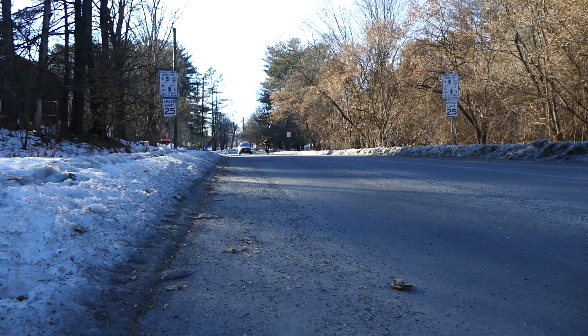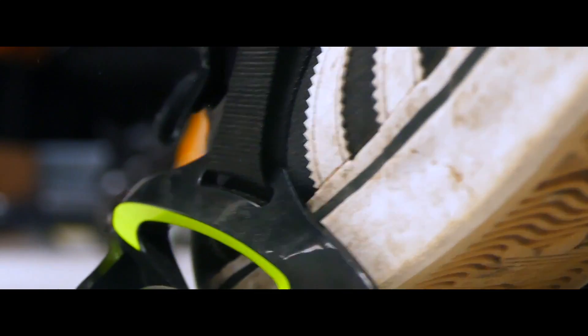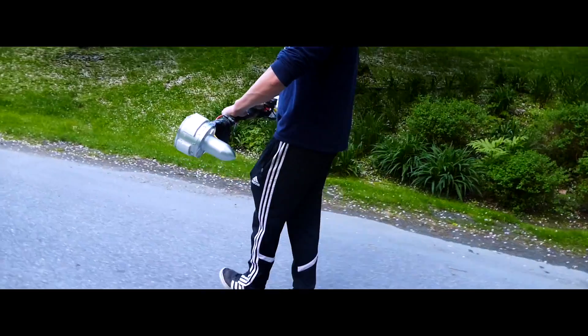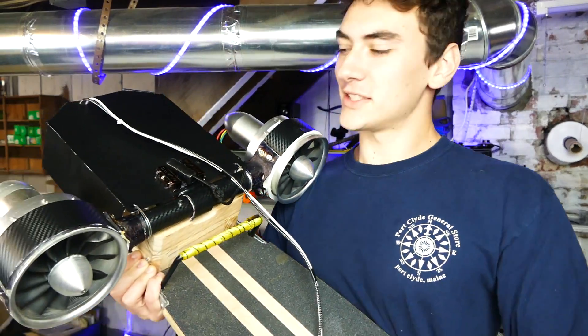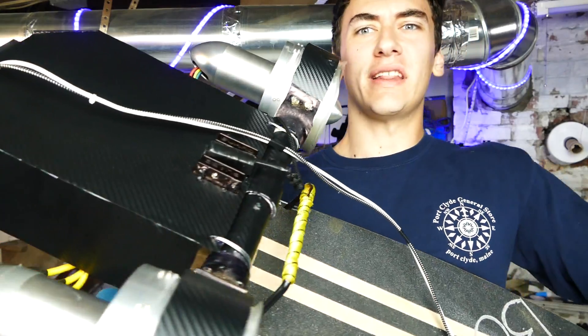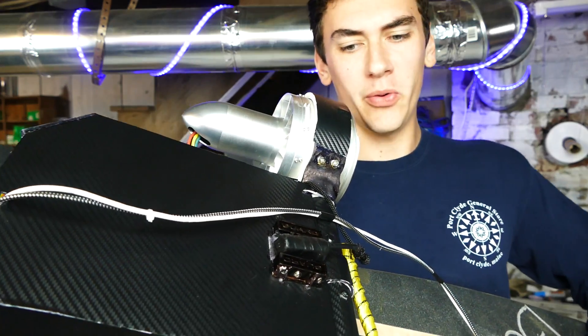For my previous videos, I basically just attached two jet engines to a bar that you could hold onto whatever sort of wheels you were on, and it would pull you along. It was pretty cool. But today I've taken that apart and turned it into something I think is a lot better. Check this thing out — I call it the Jet Longboard 2.0, and let me explain a little bit about how it works.